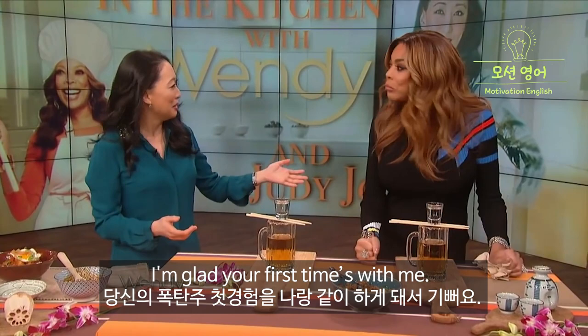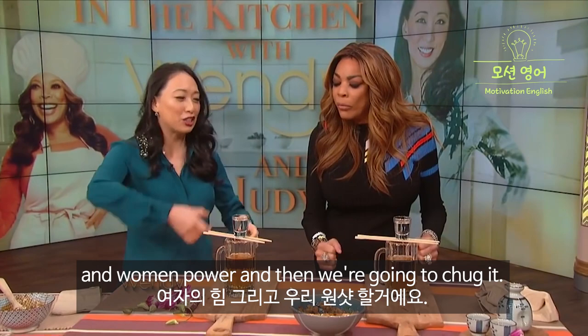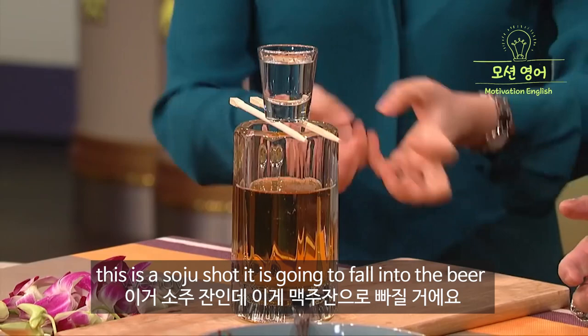I haven't done this since I was like in college. So we have a little bit of fun here, and I'm glad your first time's with me. So we're gonna do this in the ritual chants — drink, drink, drink, drink. We're gonna do soju, soju, soju, and then slam our fists down. Women power. And then we're gonna chug it. This is a soju shot — it's gonna fall into the beer and bubble up.